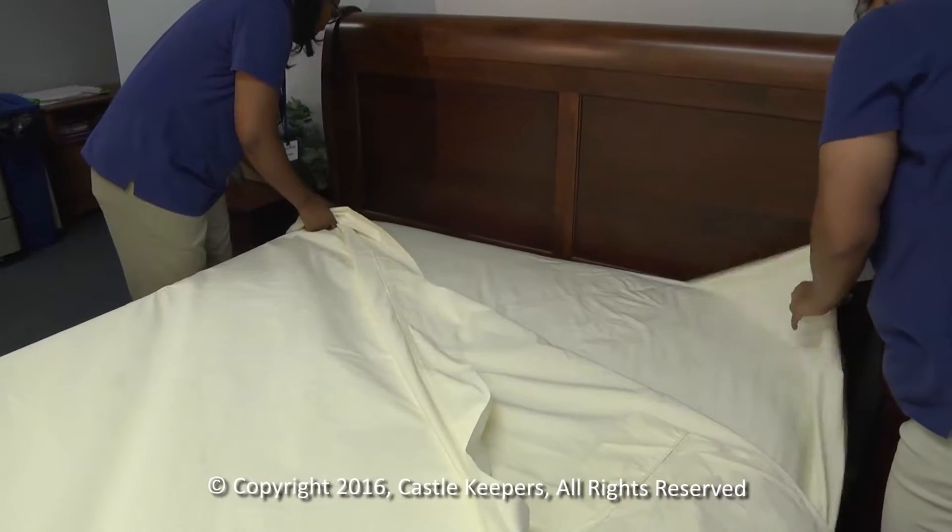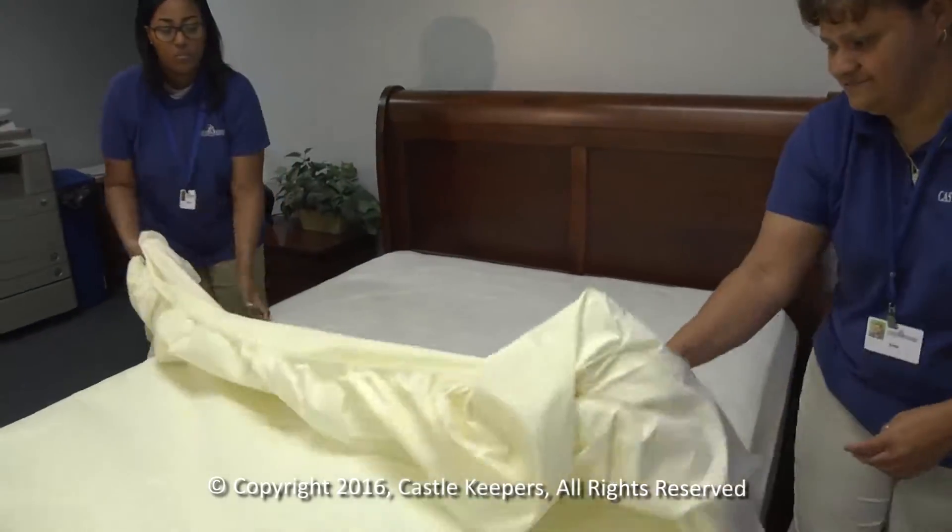The third step is to strip the bed. Remove the dirty sheets and place them on the floor away from the bed.